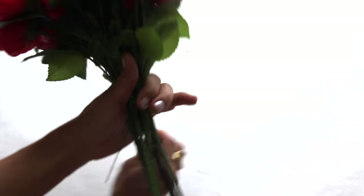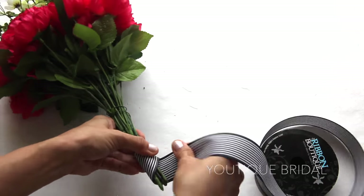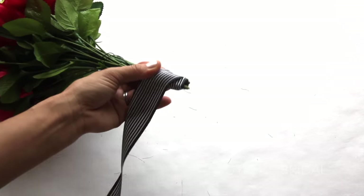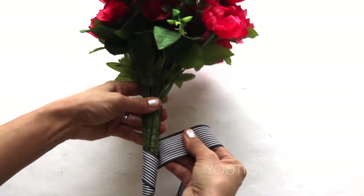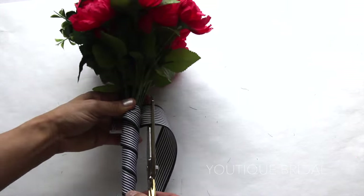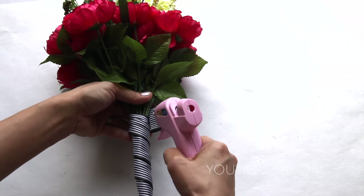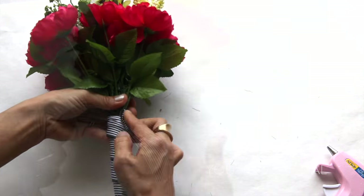Next I wrapped the wire around the stem of the flowers to keep them together. Then, starting at an angle at the bottom of the flower stems, I started wrapping the one-and-a-half inch ribbon along the flower stems to give it a decorative look. Now trim the ribbon, fold it in to hide the raw edges, add a little glue, and then fold it down.